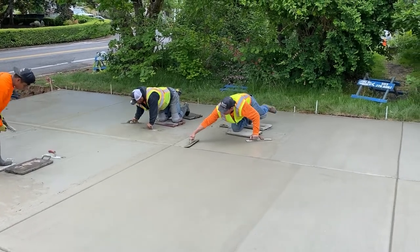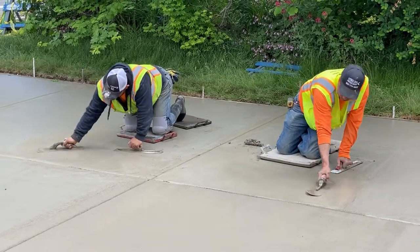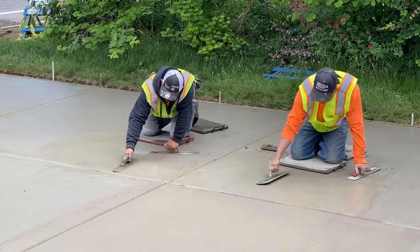Hi, welcome back to our channel. In this video, we're going to show you how we finish the concrete after we poured a pretty long driveway.